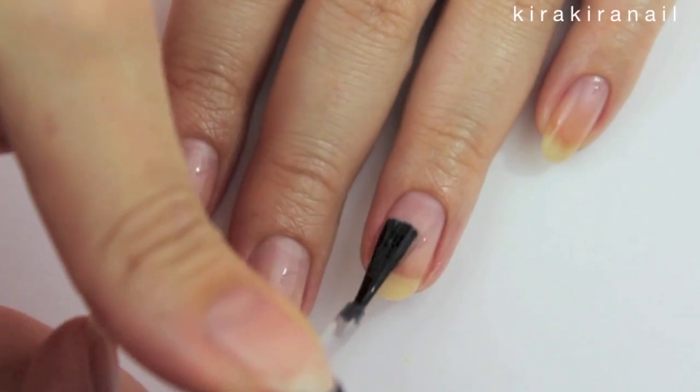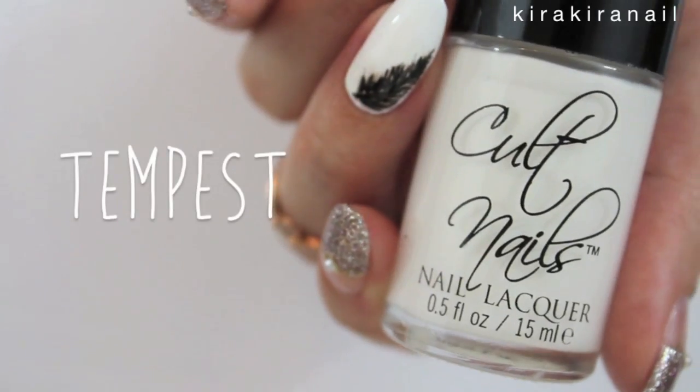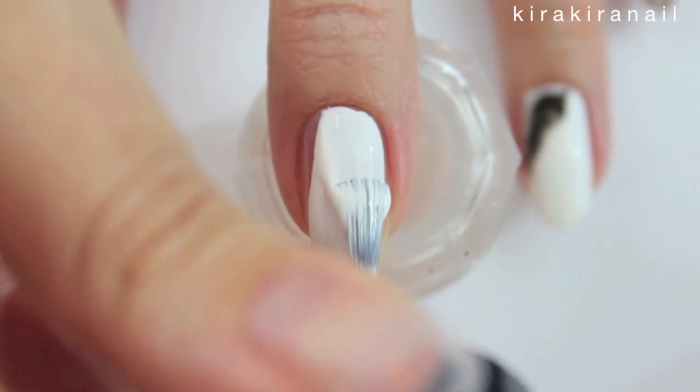Let's start by applying a base coat on each nail. Then paint the whole nail white for the first design.